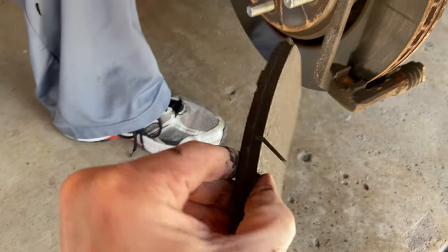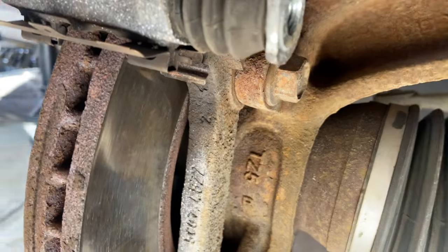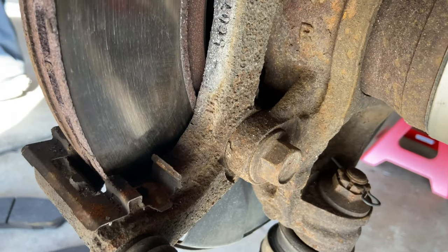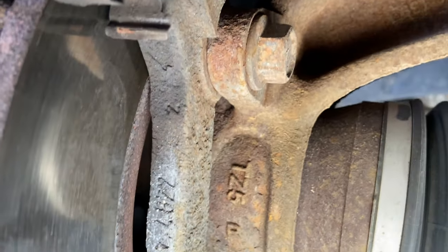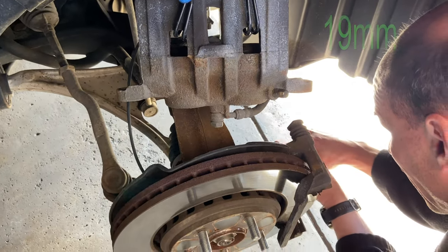My pads still had a lot of material on them — looked like about half left. But like I said, it was pulsating, so my rotors were warped. You can't really replace the rotors without replacing the pads too, so there you go.